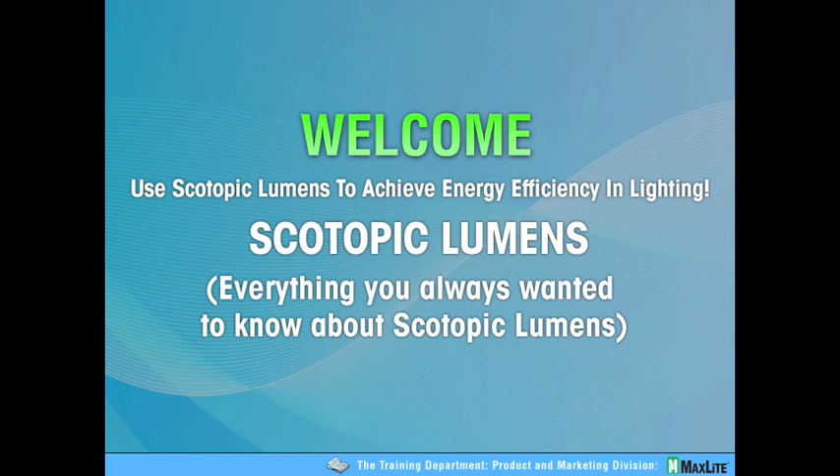This topic was chosen today due to the overwhelming number of questions that we get on the subject. It's really aimed towards the electrical distributor in aiding their understanding and ability to articulate scotopic lumens and how it affects their customers' business, as well as contractors. We had a record number of registrants — about 300% above normal — and we've quickly surpassed our record number of attendees. So let me get right to it; there are too many people on the line to waste time.